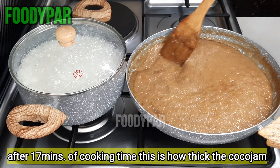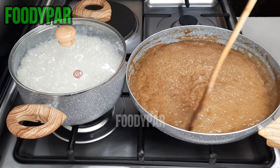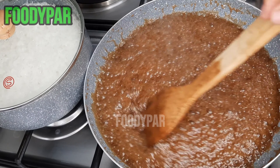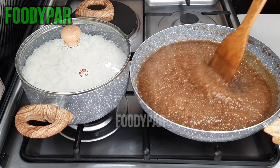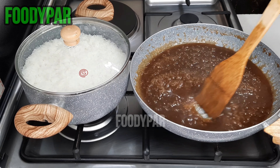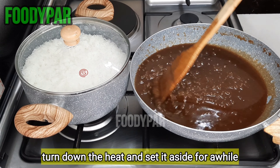After 17 minutes of cooking time, this is how thick the coco jam should be. Once it is thick enough, turn down the heat and set it aside for a minute. Let's get back to the rice for a while.